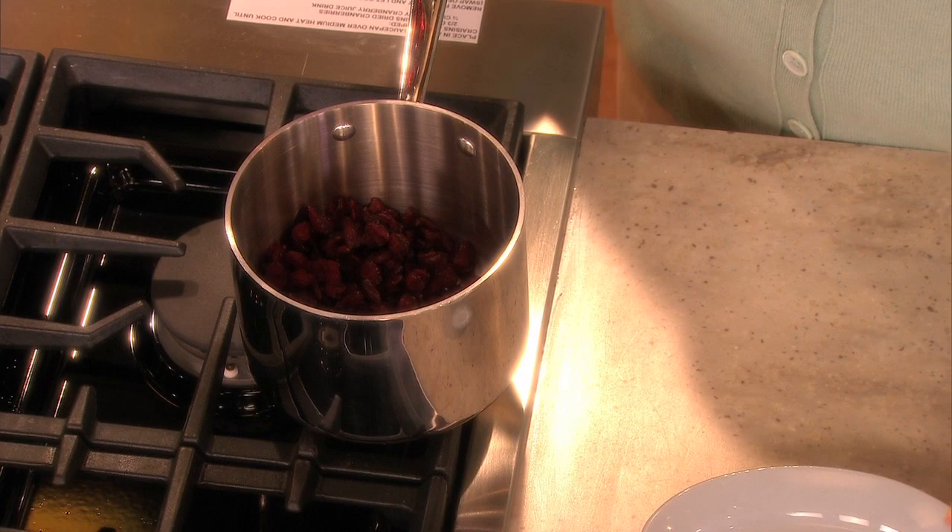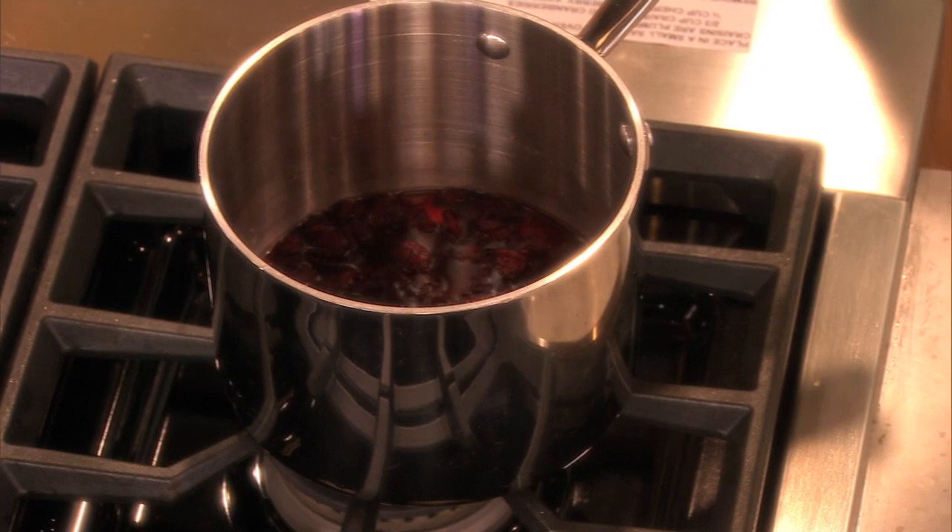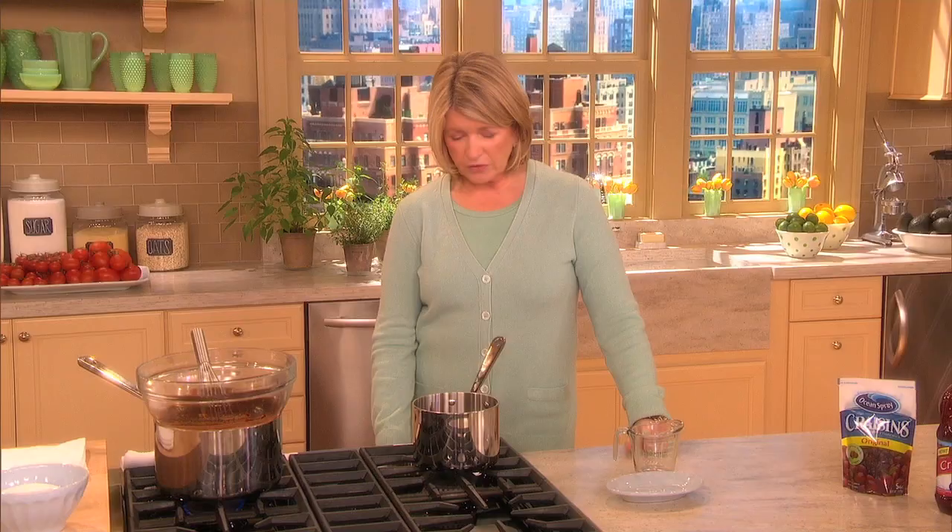Plump the cranberries — two-thirds of a cup in about a third of a cup of cranberry juice — and heat that just until the liquid starts to get absorbed, and let it sit for a while. They really do plump up tremendously.